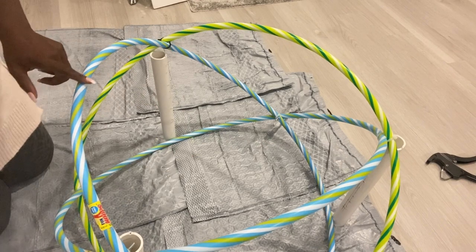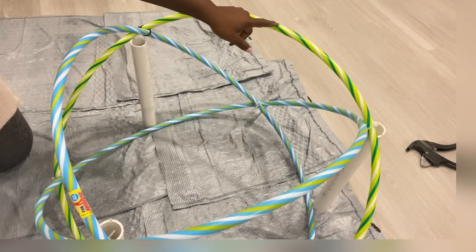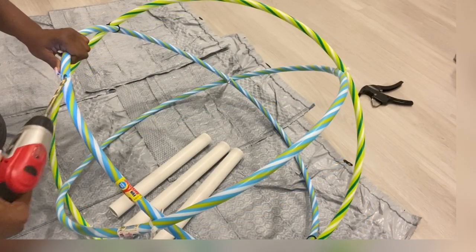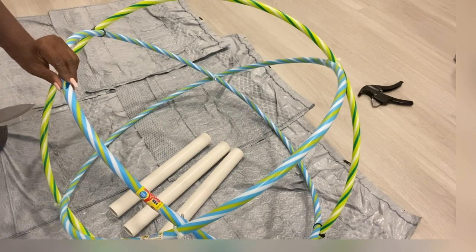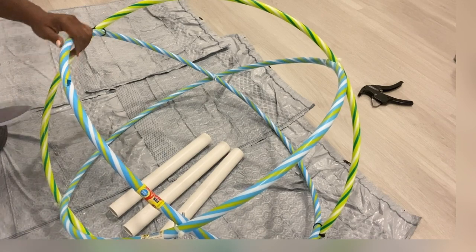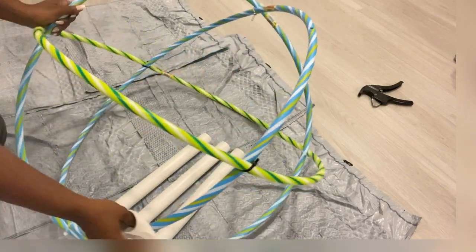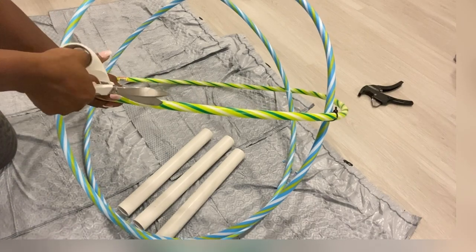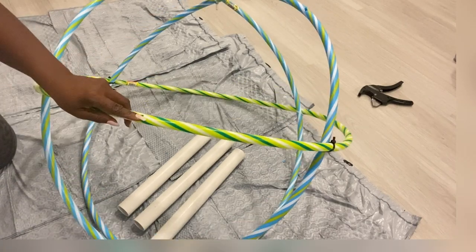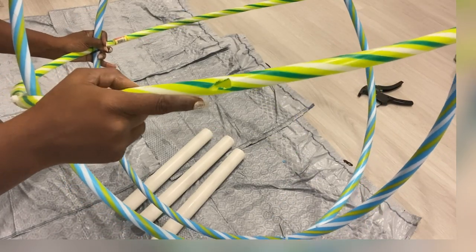Now I'm gonna be making holes on top of the hoops that are right at the top, using a drill gun with wide drill bits — it's just for the top, not at the bottom. Then I'm gonna make the hole even wider using a pair of scissors. This is how wide I want the holes to be.